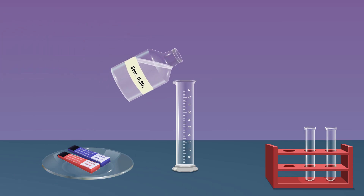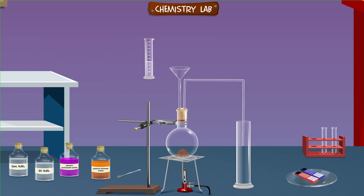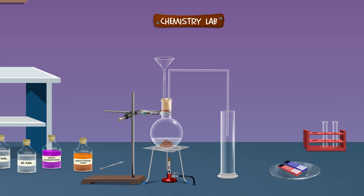Take 20 ml of sulfuric acid in a measuring cylinder. Then gently add 20 ml of concentrated sulfuric acid to the round bottom flask using the thistle funnel. Ignite the burner and heat the contents gently as gas formation starts. As the gas jar gets filled with sulfur dioxide gas, close the mouth of the gas jar using the cardboard.